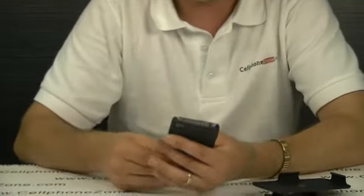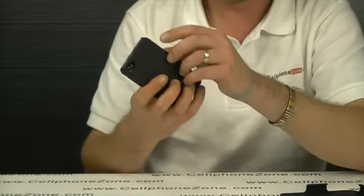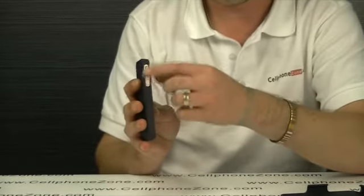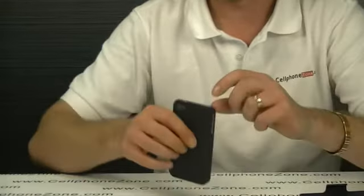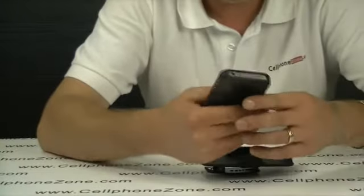We'll just pop our iPhone in there — holds it nicely. The camera is exposed well, and so are the function buttons and the volume buttons, the charging port and your headphone jack.